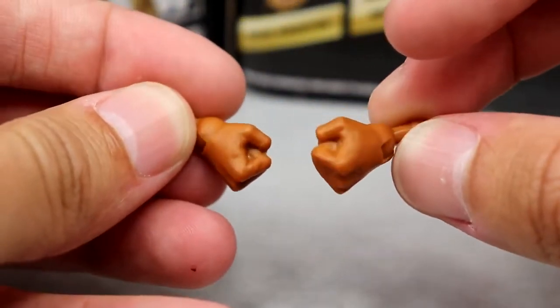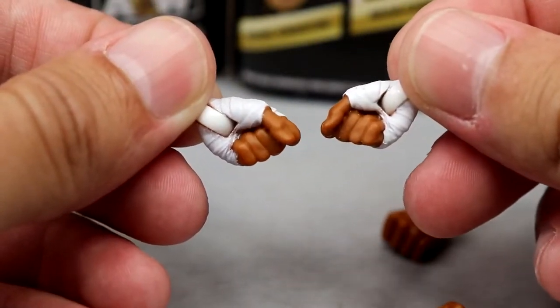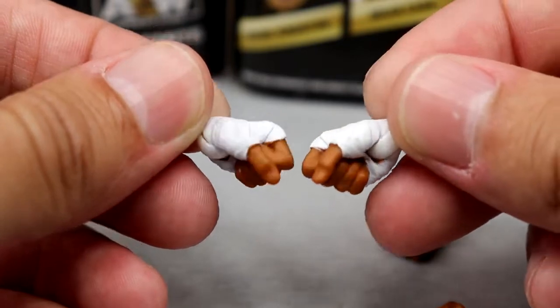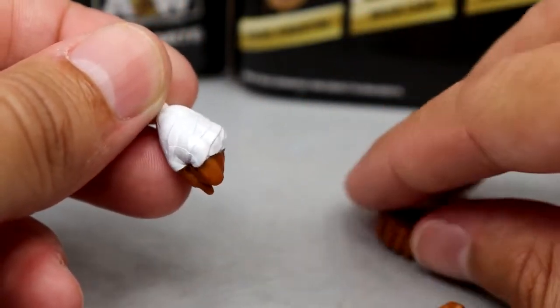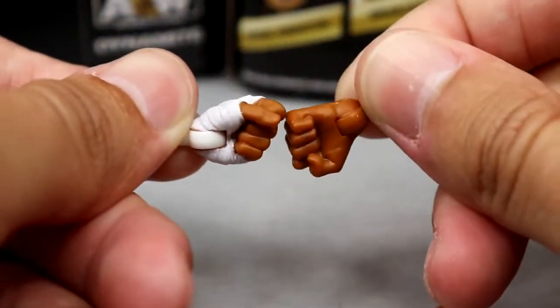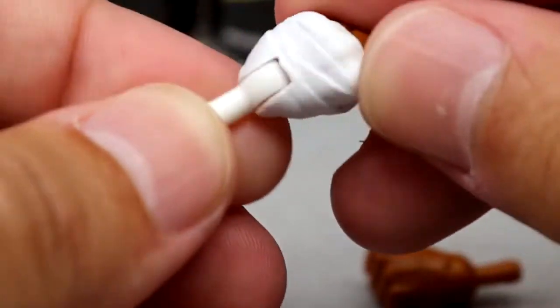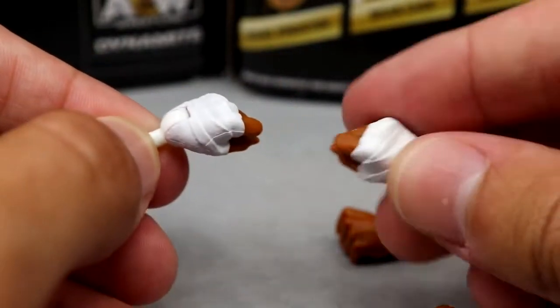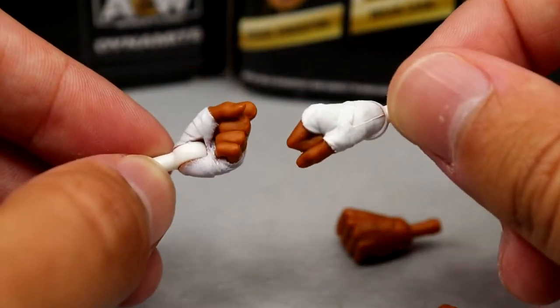For his interchangeable hands, you get non-taped fists - just standard fists - and then sculpted-on wrist tape fists, which are quite different. It's almost like they took Hobbs' real taped hands and made them into an action figure - the shape is completely different, almost like his real fist. It does have sculpted tape on there which looks really nice. He can't hold weapons, but you get the taped hands and the non-taped hands.